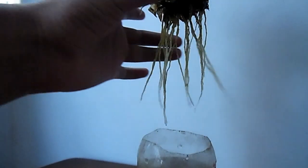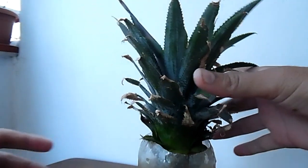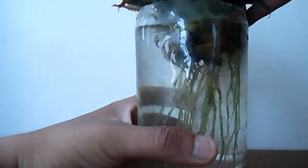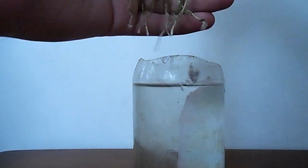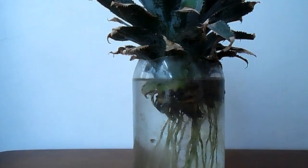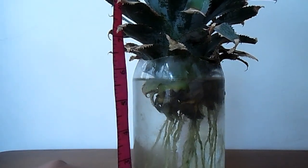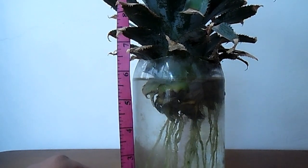Going through some articles and farming resources, I was thinking to run the experiment for 50 days. After 50 days the roots are very nice and much longer. I'm going to grow this pineapple in a pot in the next video. Let's measure — it's nearly 60, you can see the length of the roots is much bigger.